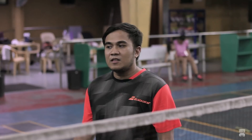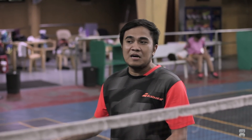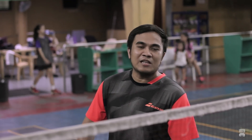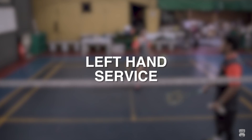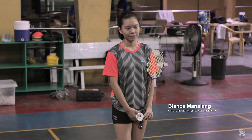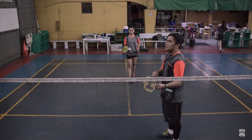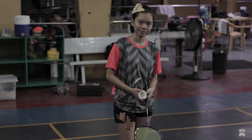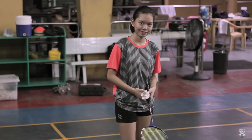Kanina po, kinakita natin yung forehand na underhand long service and short service para sa mga right-handed. So this time, ipapakita natin yung para naman sa mga lefties or sa mga kaliwete or mga left-handed. Kasi baka yung iba ma-confuse na which foot yung naka-step forward at yung nasa likod, or which side ng kamay natin yung gagamitin nating pang-hit ng shuttlecock. Nandito po si Bianca para ipakita sa atin — by the way, si Bianca is left-handed, she is a natural lefty.